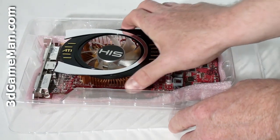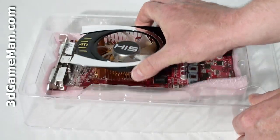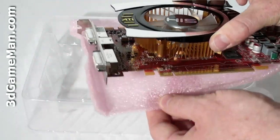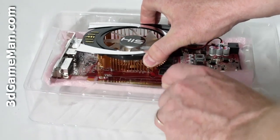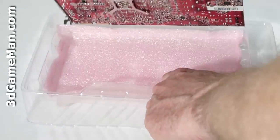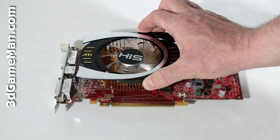The video card itself is just placed inside this plastic casing, and below it is more packing material — this is just to keep the video card very snug and secure so it's not going to be damaged while it's being shipped. Here is the video card.